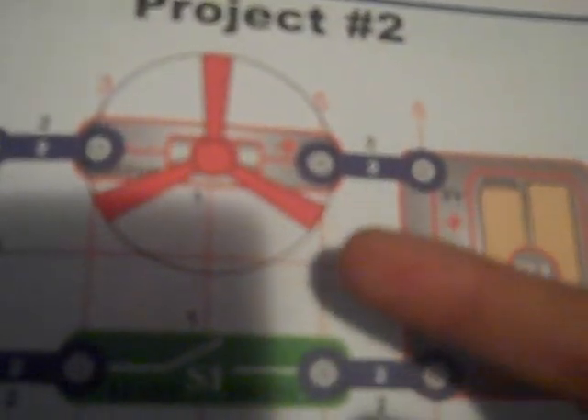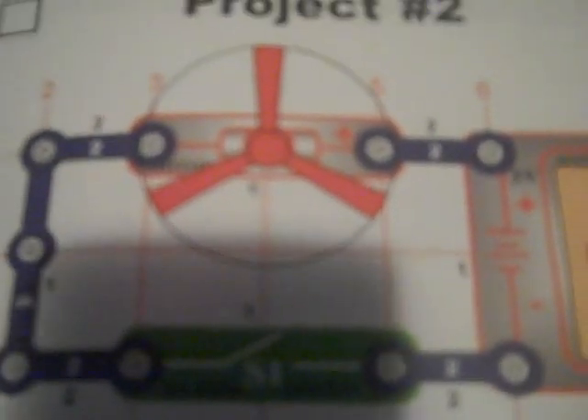You probably can't read that — too blurry. Over here we have project number one, which is electric light and switch. Here's the light, here's the battery, here's the switch, and the wire. Project two is very similar, just with a motor and a fan instead. The fan blows downward, then upward, causing the fan blade to push down onto the motor, which keeps the blade from flying up. The motor works in both directions.